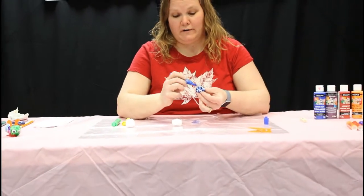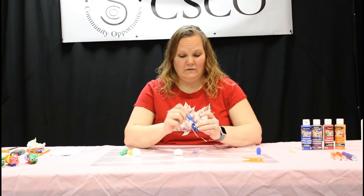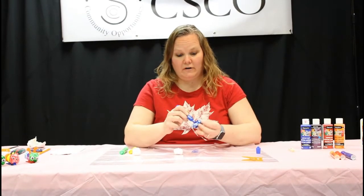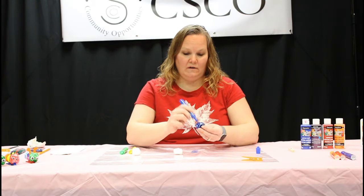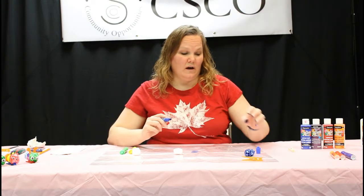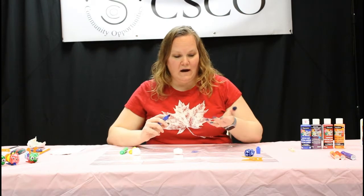By the way, today I'm using smelly markers. This one smells like blueberry, the other one's like lemon, and the green is like lime. But you don't have to use smelly markers — you can use any type of markers that you have in the house. Once you're done, you'll just put it off to the side. You might want to wash your hands in between so you don't mix up the colors, but sometimes mixing the colors gives a different kind of look to your caterpillar. I'll show you later at the end what I mean by that.